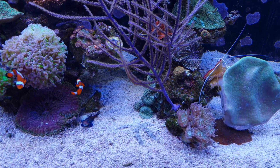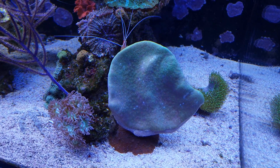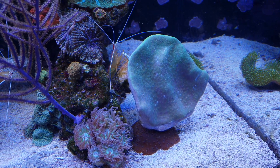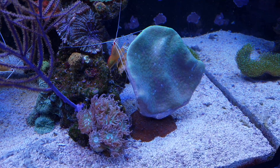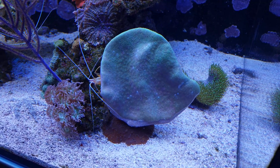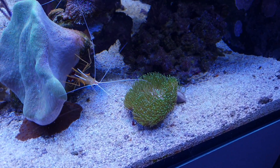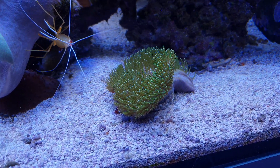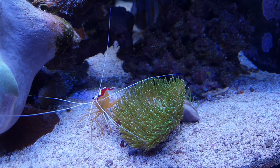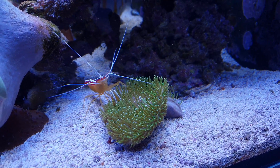I have a good example — this toadstool leather softie, which has been the subject of my videos for some time. It used to be very pretty with polyps extending really nicely, but after fragging it for the first time it started acting up. Now it only extends its polyps about 30 to 40 percent of the time. On the other hand, one of the frags I made is extending quite well — though not fully, since the little white flowers at the end of each polyp aren't fully visible yet.